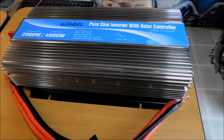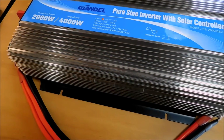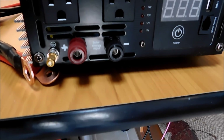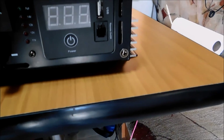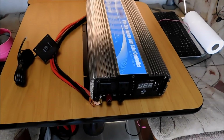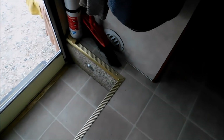This is the inverter I got — it is a Guyandel pure sine wave inverter, 2,000 watts, and it has a remote. It has a place right there where you can hook it up to your solar panel, and it has two AC outlets and one USB port. I thought I could hook it up myself but I can't — for one thing, the wires are too short for where I want to put it.